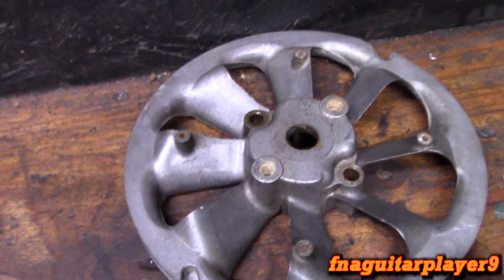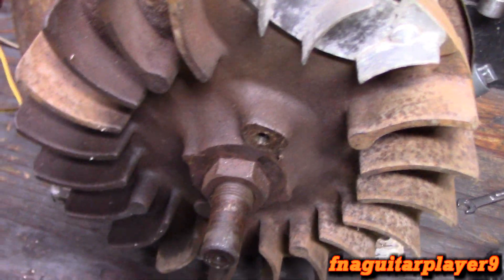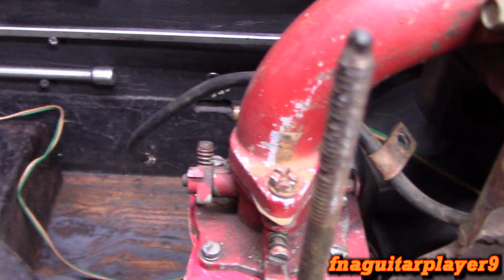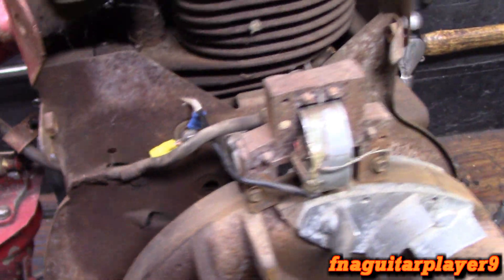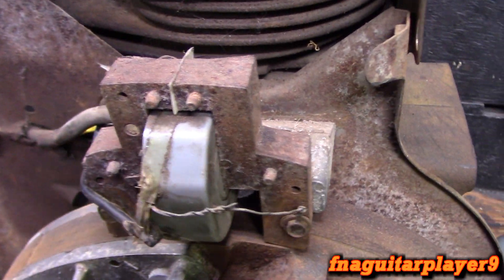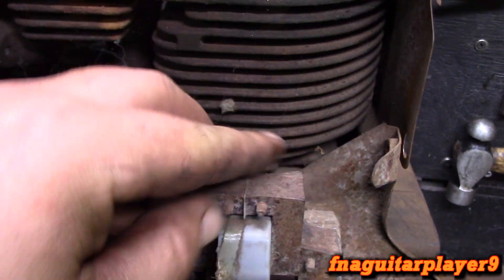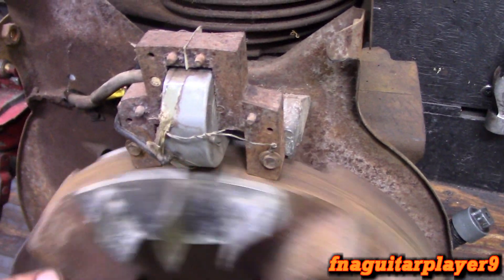With the flywheel shroud removed, you just have two bolts on that pulley and it comes right off — they're designed to come apart easy. I simplified the wiring; I've just got two wires coming out now instead of four, which was unnecessary. This could be upgraded to a magnetron coil — you just have to put the coil on backwards for them to work. That's the way it's made, because the magnets are different than the newer ones.